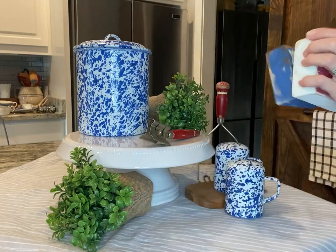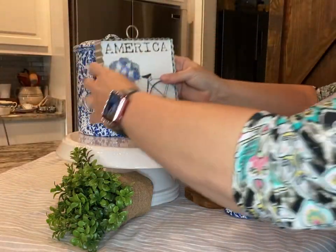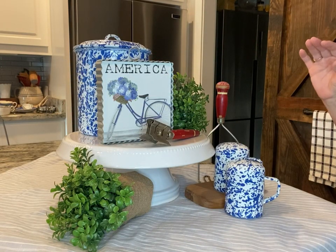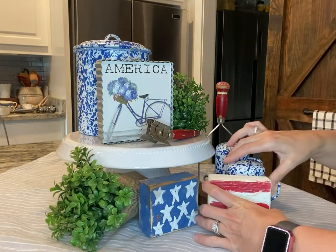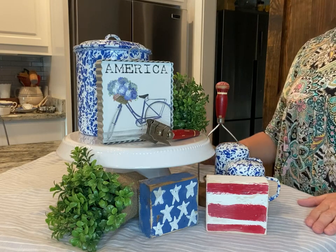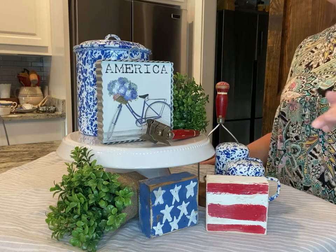You can change out the American flag, you could do your little pictures — the endless possibilities with this guys. I just wanted to kind of give you some ideas of centerpieces that you could do with just a cake plate. You don't have to have a tiered tray — you can make a tiered tray look out of a cake plate.